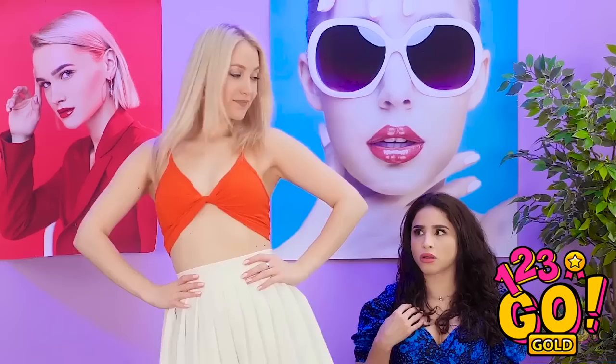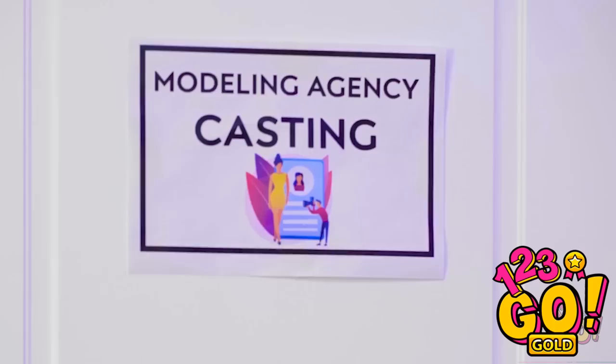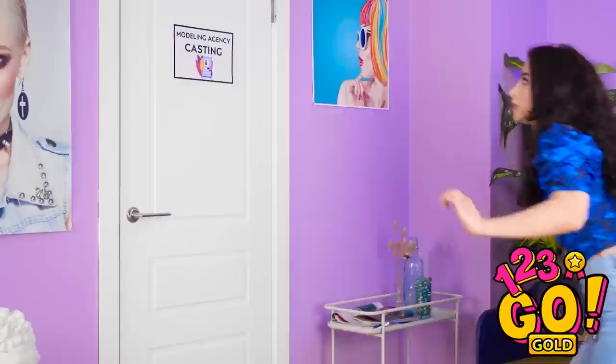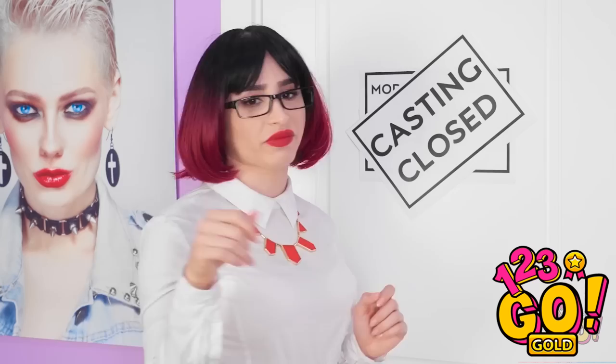Whoa! Where did she get that top?! Her outfit's cuter than mine! I'm quitting modeling forever! Deep breaths… Good luck. Whatever. Hey! What's going on in there? I'd better get closer. They're hiring her?! Casting is officially closed! What do you want? I'd call a cab if I were you! Did that really just happen?!